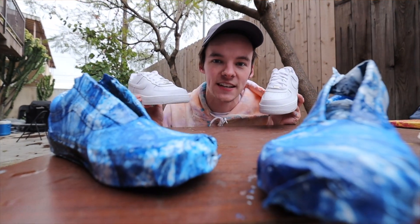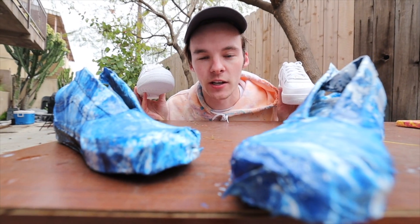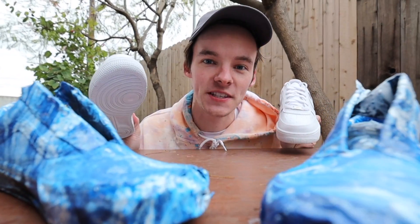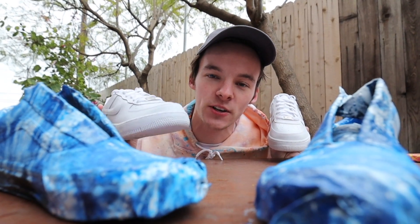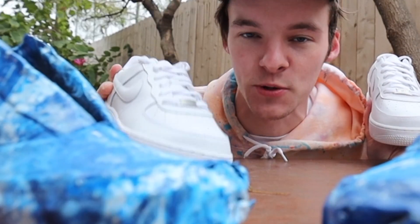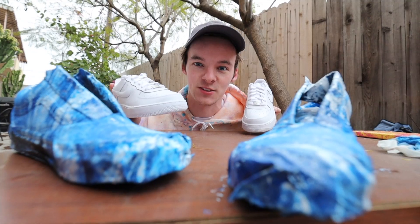What's up? We are hydro dipping shoes and giving them away. These ones are not finished quite yet, but by the end of this video, they're going to be looking peak form. Chef kiss. If you want to see more customization videos and more giveaways, comment down below. Make sure you subscribe to the channel because it tells us that's what you want to see, and we'll do them.